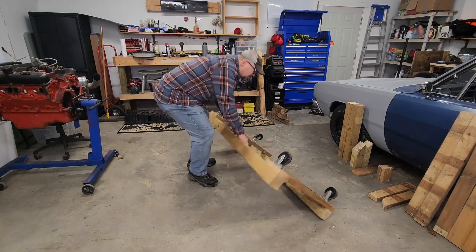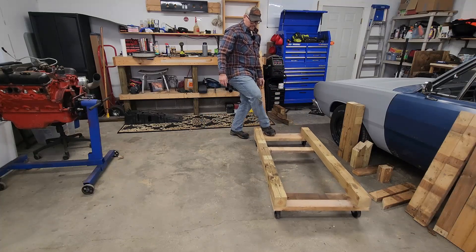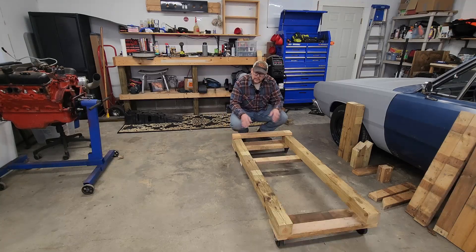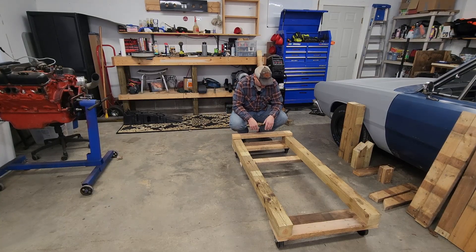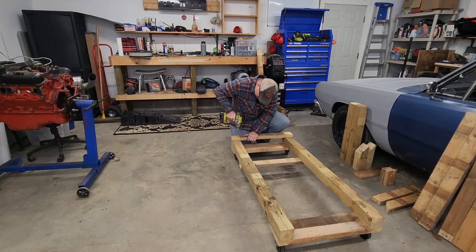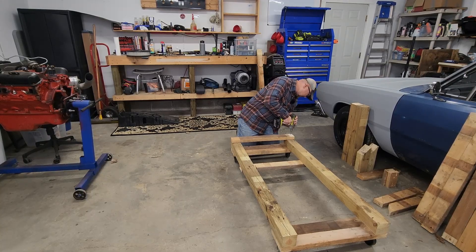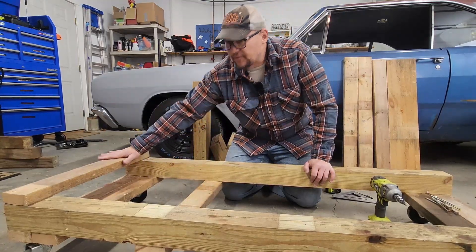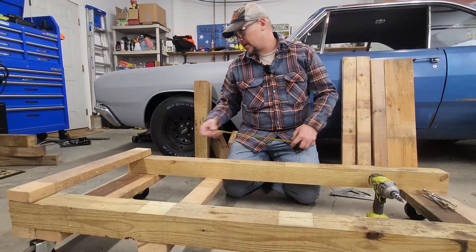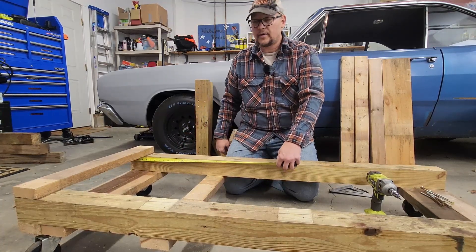Now with our casters on, we can go ahead and flip this over. Our last 28-inch 2x4 is going to go right up here up front, going in with three inch screws. Now that we've got the bottom supports in as well as the first top support, it's time to measure out for the second and third. Just like with the bottom support, we're going to take a measurement right at 17 inches and draw a line. You can do that on both sides.